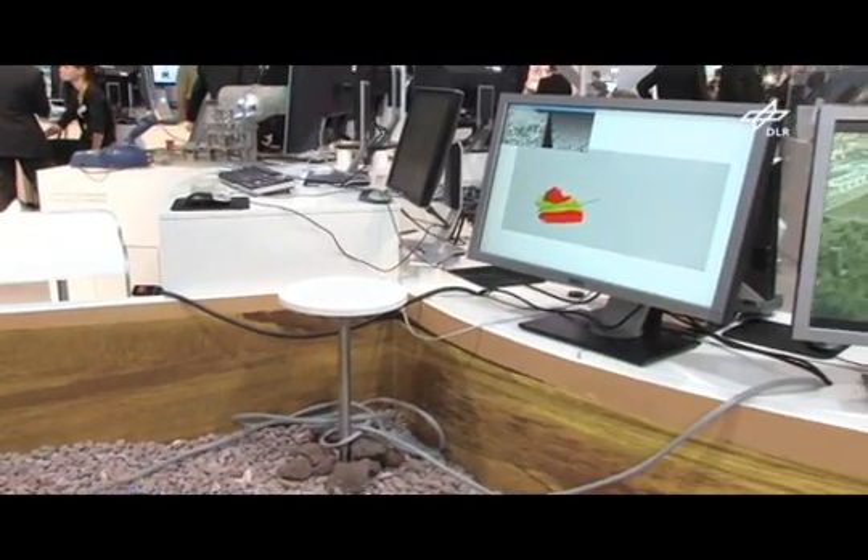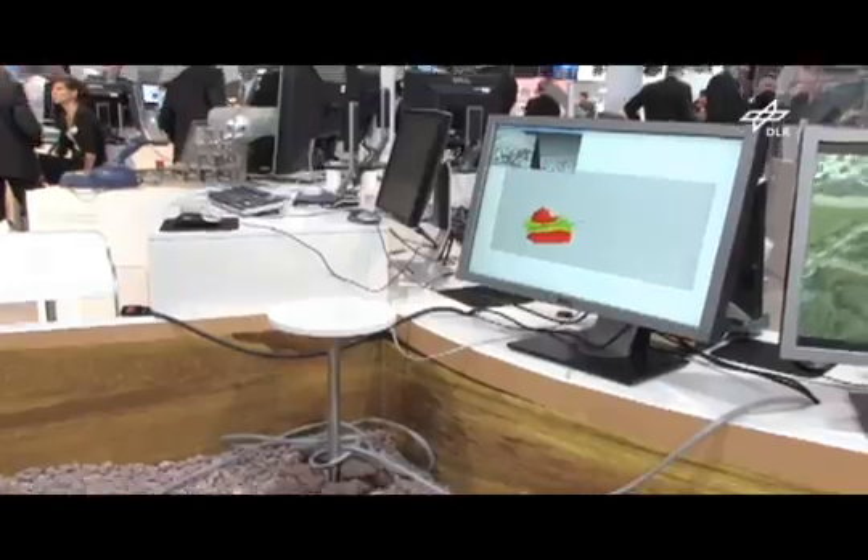The monitor displays a processed camera image of the crawler. The crawler takes the initial stereo camera data, extracts the 3D information and builds up a contour map of the terrain. It colors the map in red, green and yellow, according to how passable the terrain is for it. Based on that information, it chooses the easiest way to reach its destination.